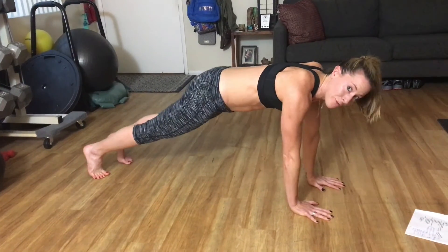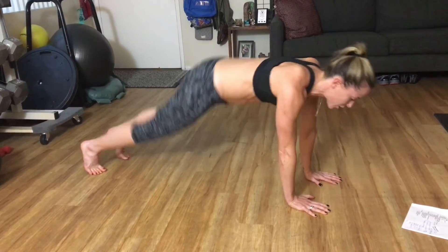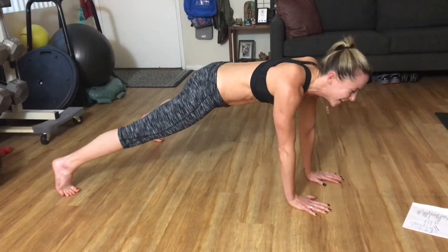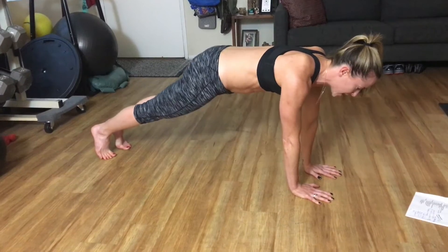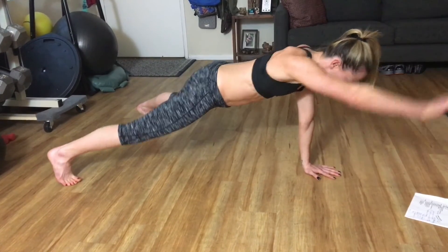All right, so then we're going to make it a little fun. We're going to put a little jump in there. Number 3: jump jack and reach. So as I come in, both arms and feet together, reach out, up.